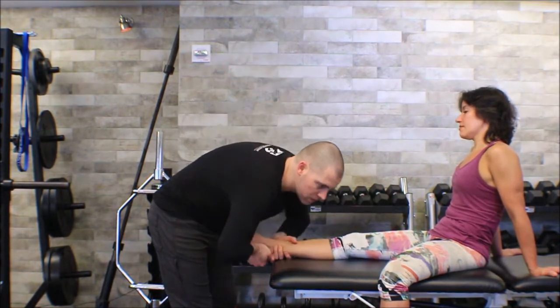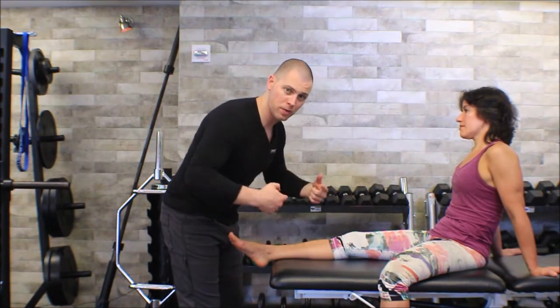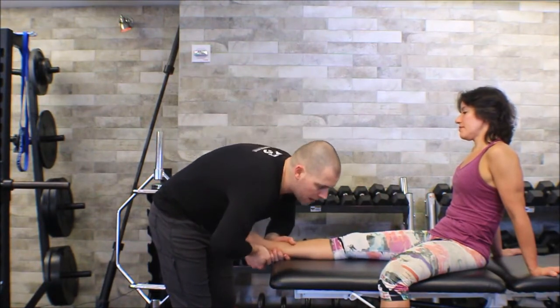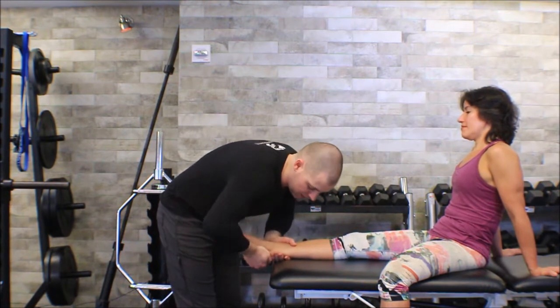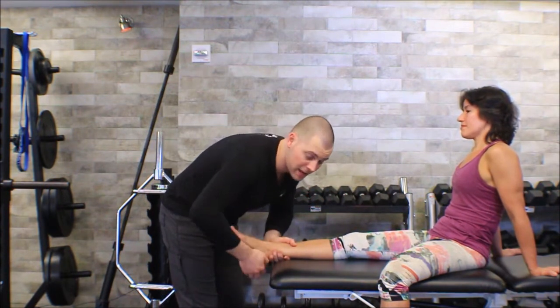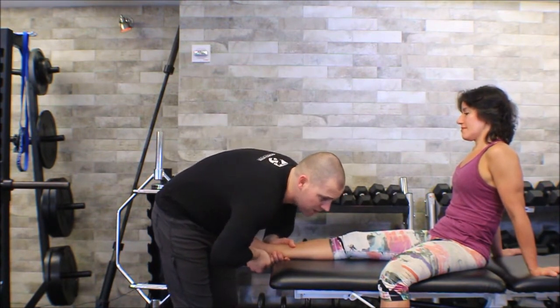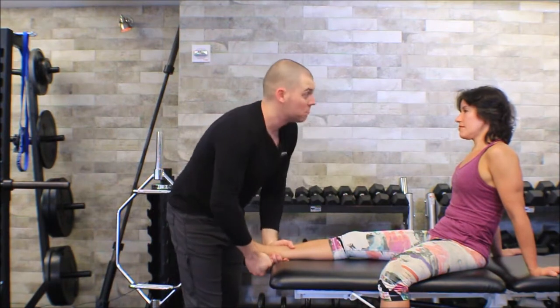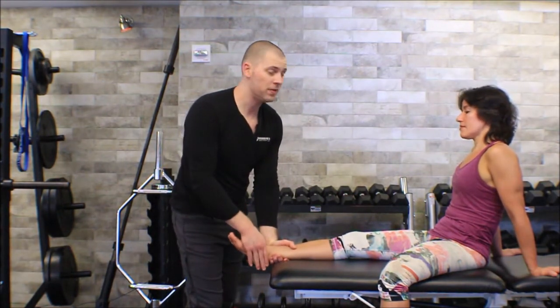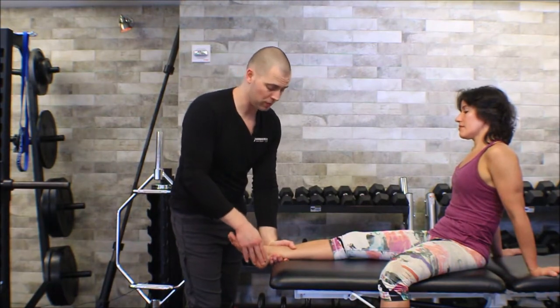I'm going to get my forearms so that they're in the direction of the force, and I'm just going to take up all the slack into eversion. I'm tilting her talus into eversion and give it a little thrust — almost like I'm doing a joint mobilization. If her ligaments stop me and there's no pain, then I know these ligaments are doing okay — in this case, her deltoid ligaments.